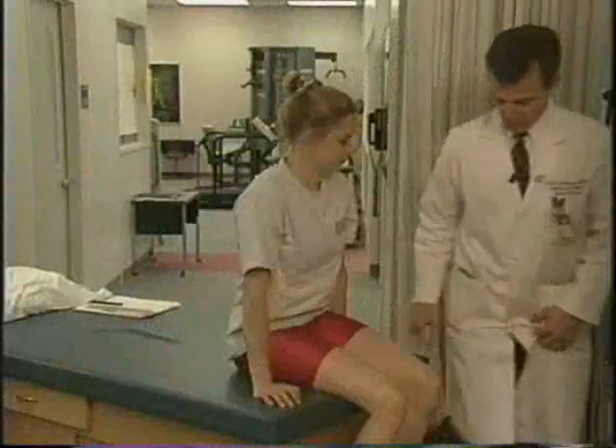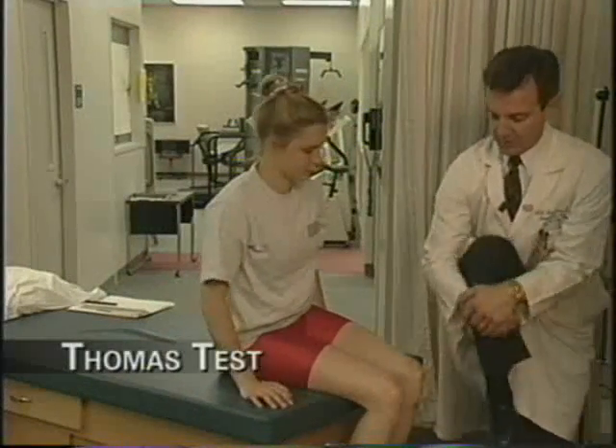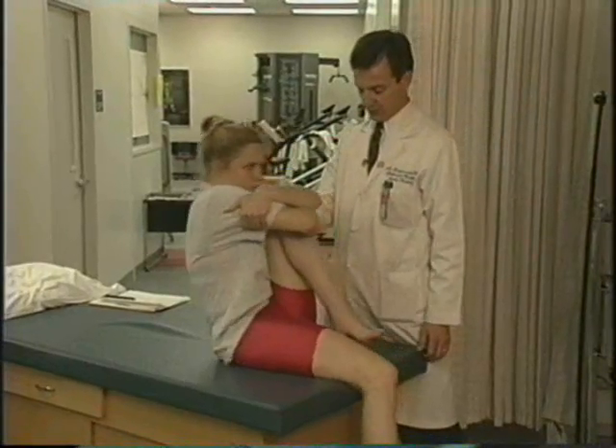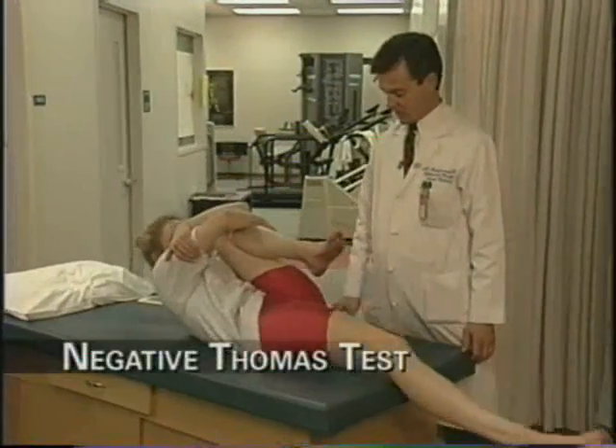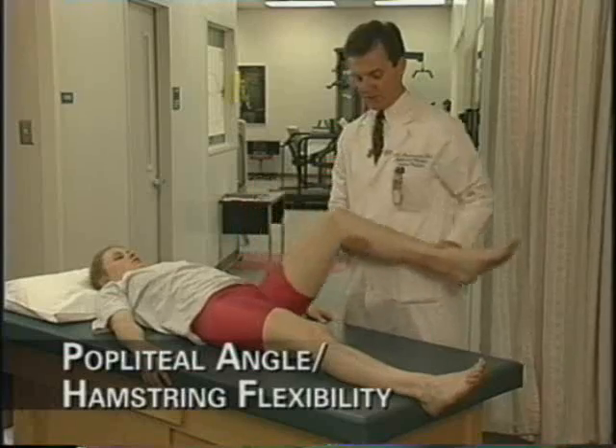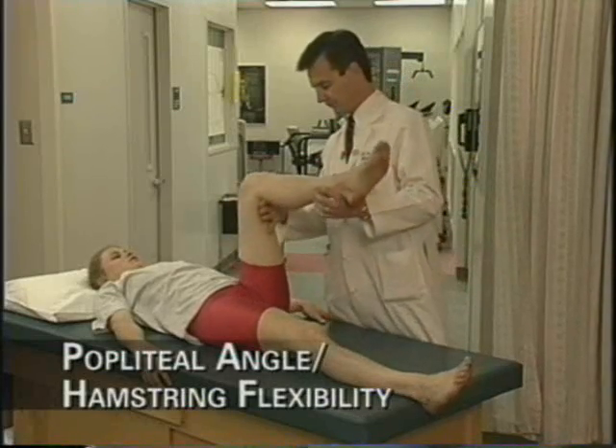There is a specific test called the Thomas test, which assesses hip flexor flexibility. Specifically, if patients have tight hip flexors, they can be at risk for patellofemoral pain. The other test we assess for lower extremity flexibility routinely is hamstring flexibility, and we record it as the popliteal angle.